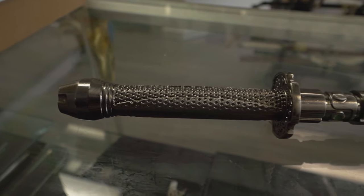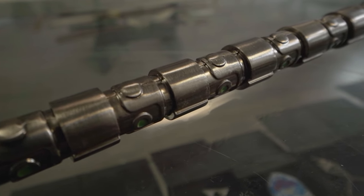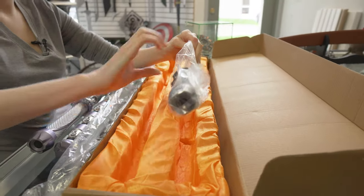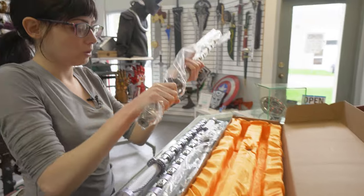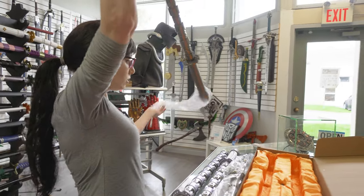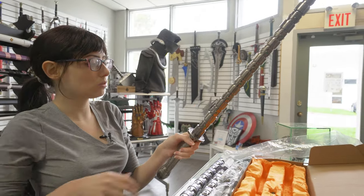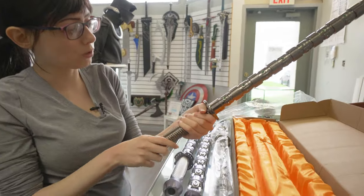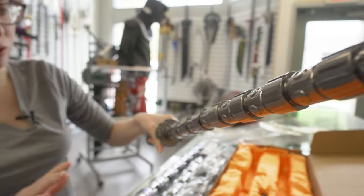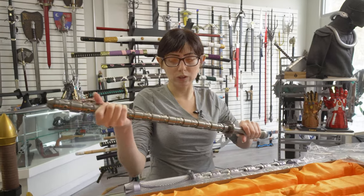If you just want something to play with or you want your batons without any modifications, that's your preference. But if you want a Black Widow baton that doesn't light up, we have these other Black Widow batons — comes in nice packaging. It's a solid metal piece with really cool details. Really pretty, really solid.